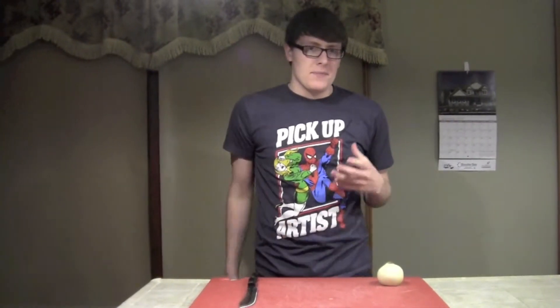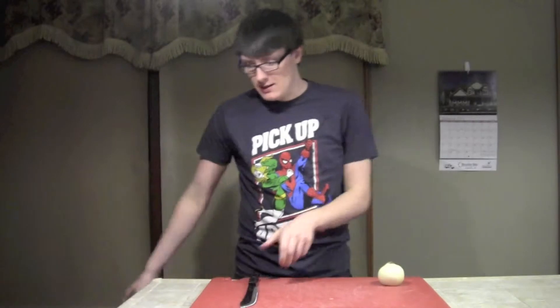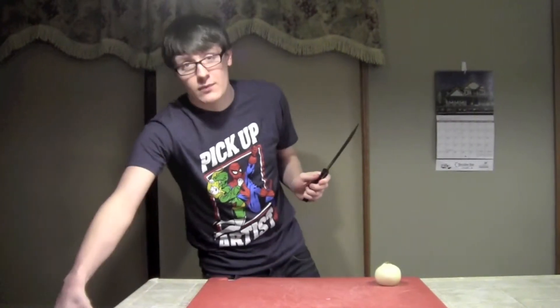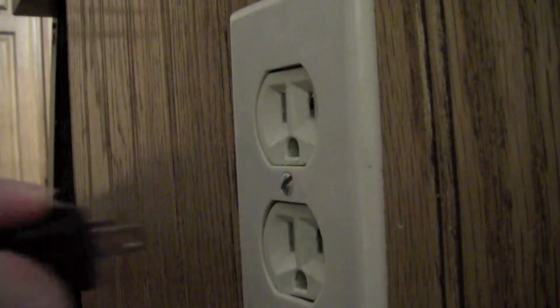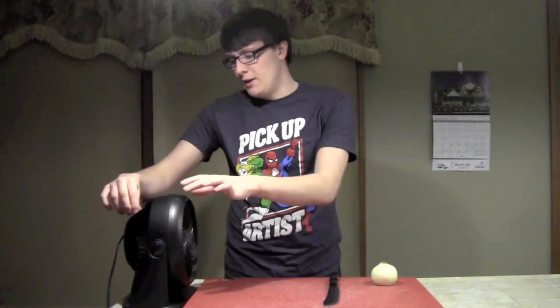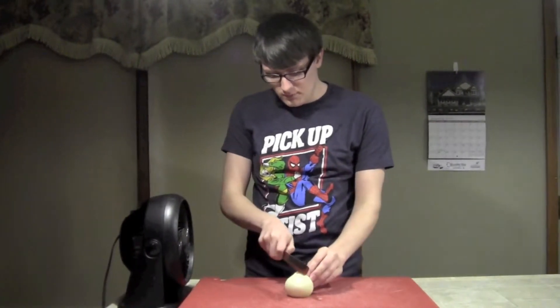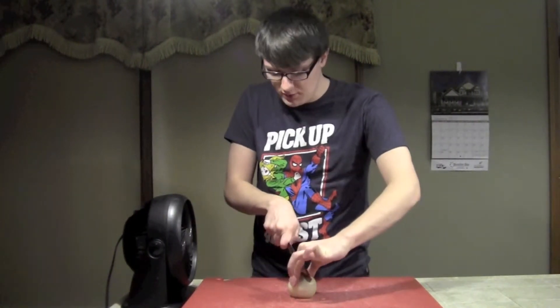Now, the thing we're going to look at is a little bit inconvenient, but it's a guaranteed way to keep those pesky tear-jerking fumes away from your eyes. All you need is a knife and a fan. The first thing you're going to want to do is plug in your fan, turn it on low, and cut your onion just like you normally would.